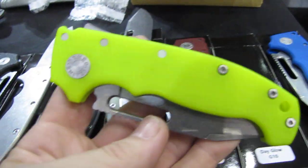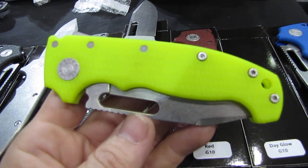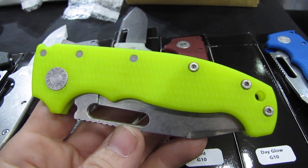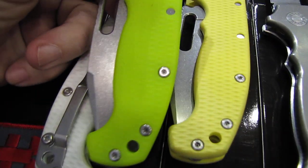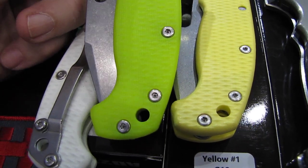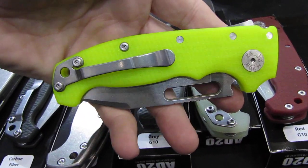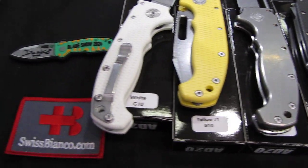Then we have 'dayglow' is the name. It looks a bit like stayglow from Victorinox, but this is just a bright yellowish color — we tested it out with a flashlight and it will not glow or have an afterglow or anything like that. So it's just that bright yellowish-greenish color. Compare it here with the light blue — I like that a lot too. And then we have a blue one, regular blue, medium blue. So yeah, that's pretty much it for that video.